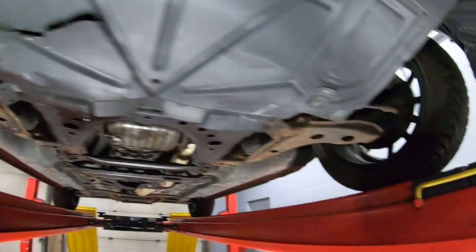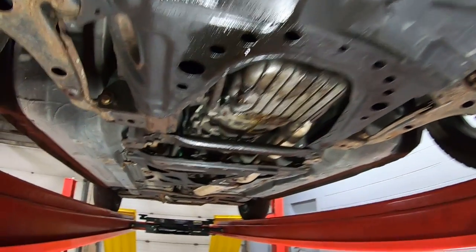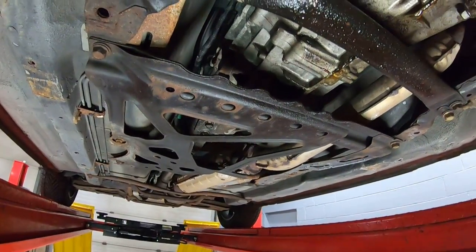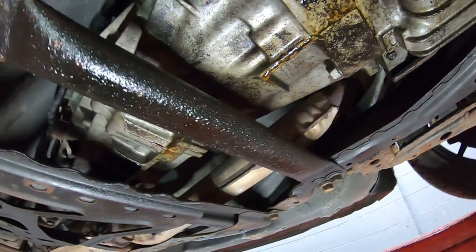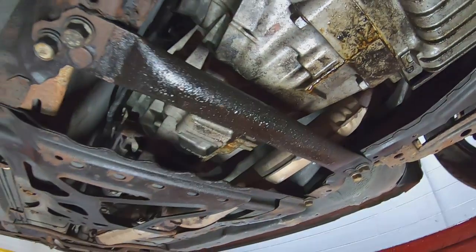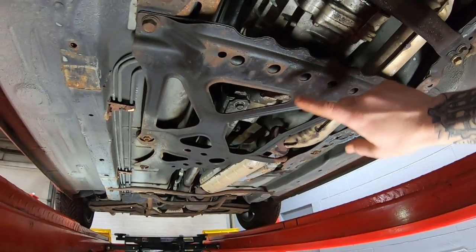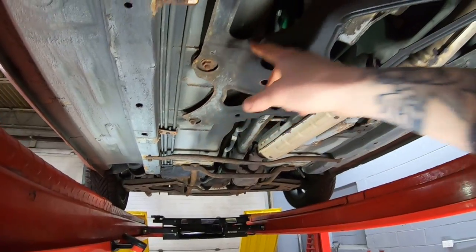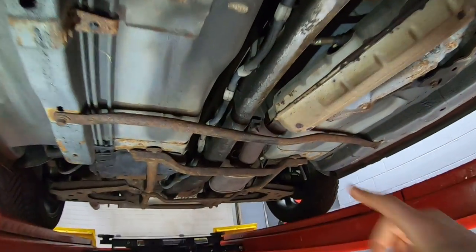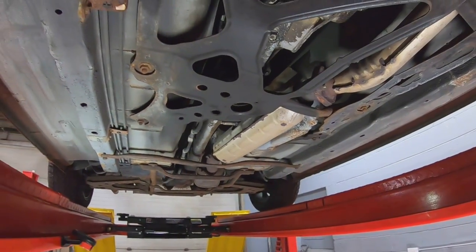Starting from the front, all the suspension is basically the same as the other model years. As we move back, some of these braces underneath are present on NB1s, but for the NB2 they added a lot of chassis stiffening. The chassis bracing that was added includes one piece that goes all the way around down to the back — that's all one piece — plus an additional bar as well. Those are both unique to the NB2 chassis.